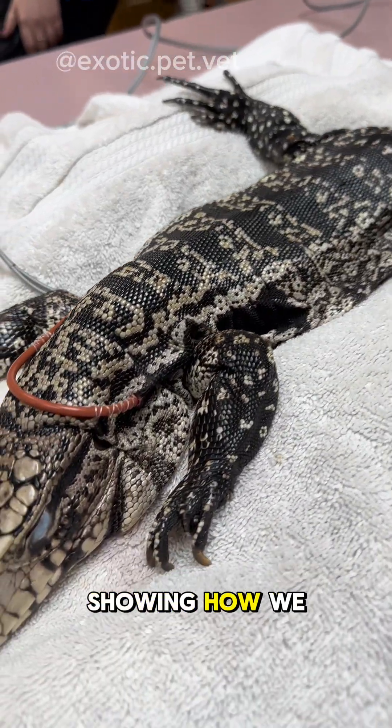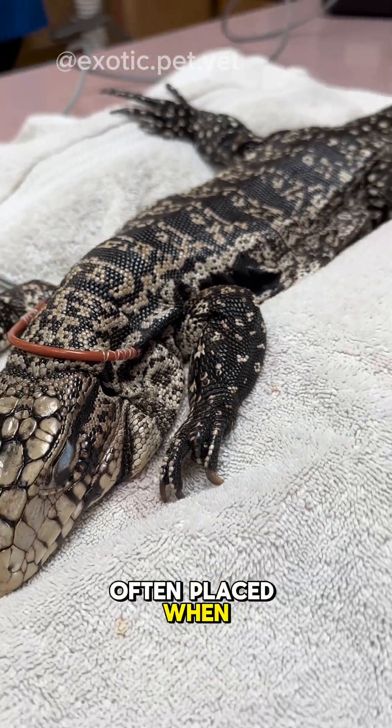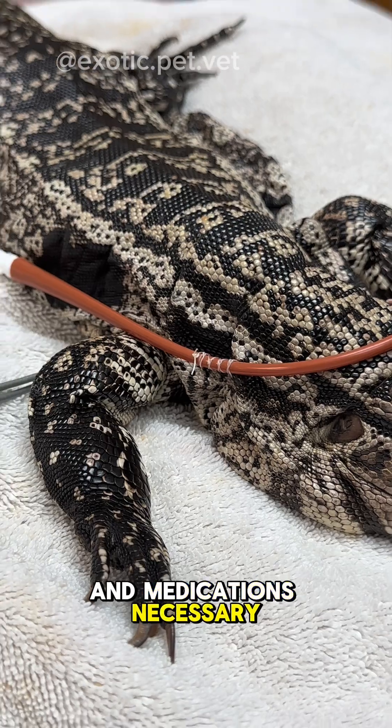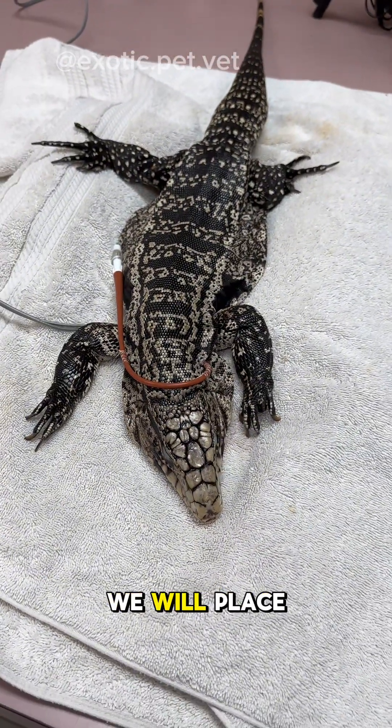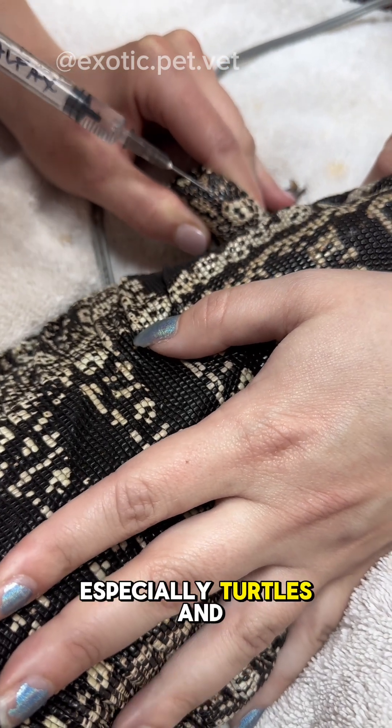In this video, I will be showing how we place a feeding tube in a large lizard. Feeding tubes are often placed when an animal is not eating and we need to make sure they get the calories and medications necessary to improve. A lot of times we will place these in reptiles that are difficult to orally medicate and feed, especially turtles and tortoises.